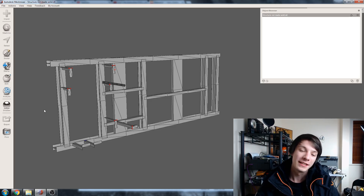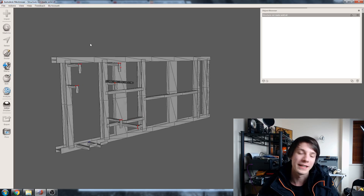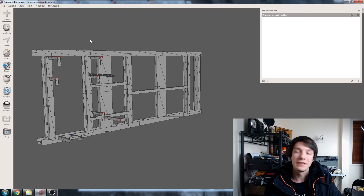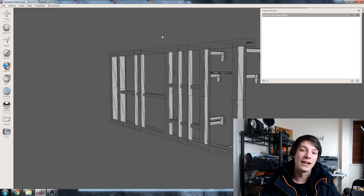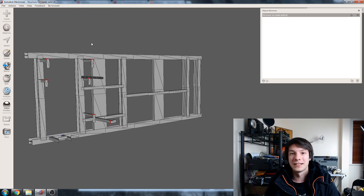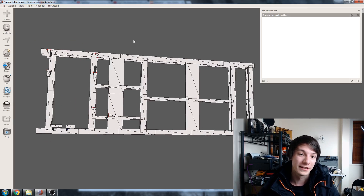Hey guys, Angus here from Maker's Muse. In today's video we're going to do another quick MeshMixer fix, but in this case we're doing something that is very engineering and geometric, as opposed to the usual organic models we usually fix — like ones from games or pulled from animation programs. Today we're actually going to fix something engineering-related, suggested to me by Derek, who sent through this file so I could show you how I'd go about fixing it.